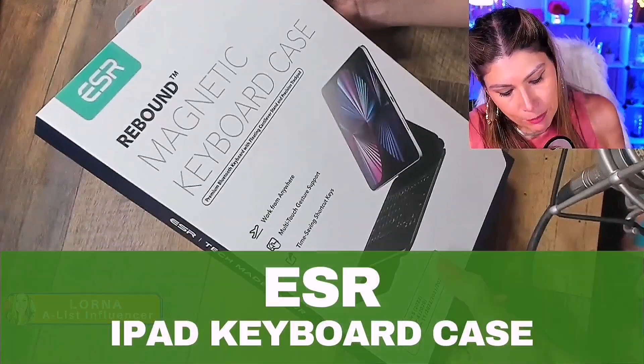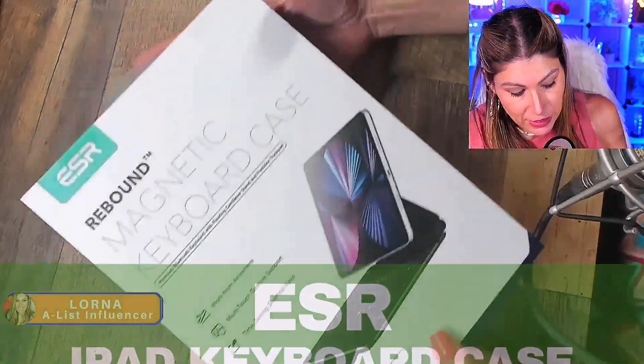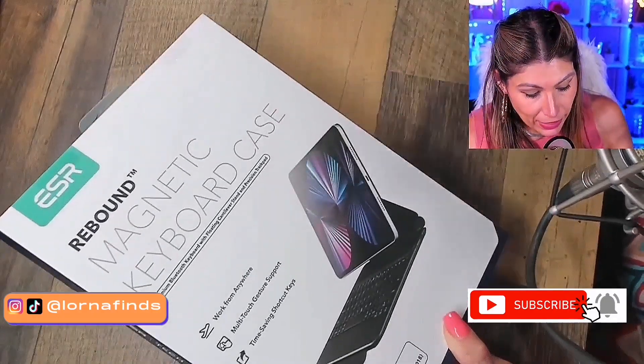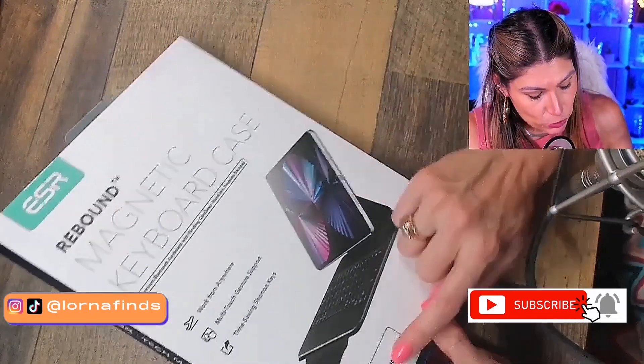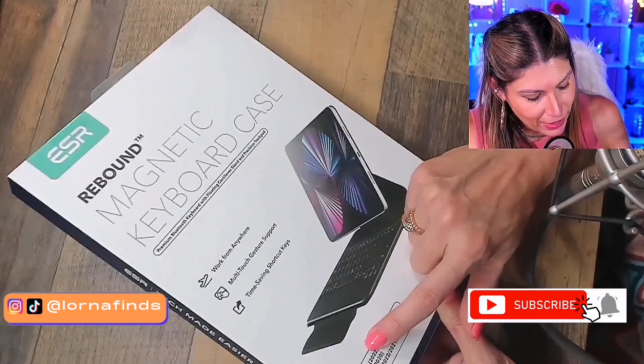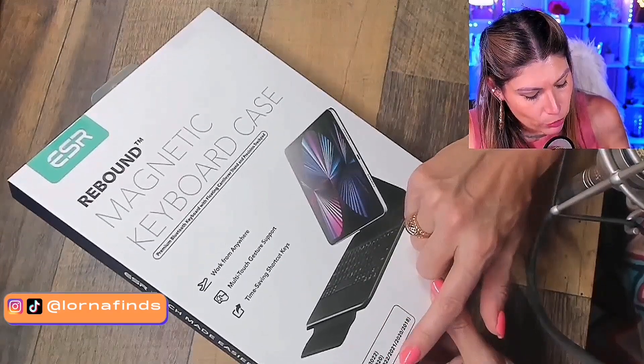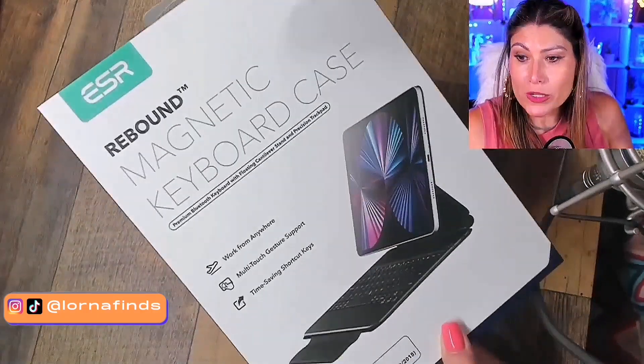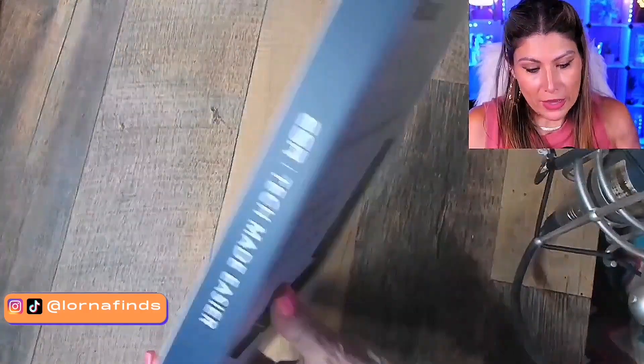Rebound Magnetic Keyboard Case. I'm super interested about this. I'm about to buy a new iPad. This is for an iPad Air 5, Air 4, iPad Pro 11 — 2022, 2021, 2020, and 2018. So make sure to always read what the compatibility is going to be.